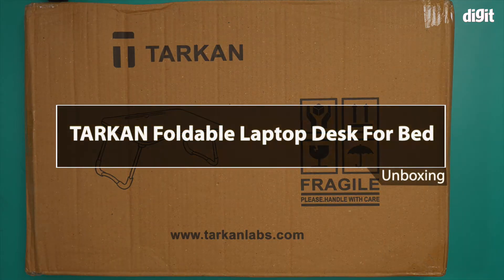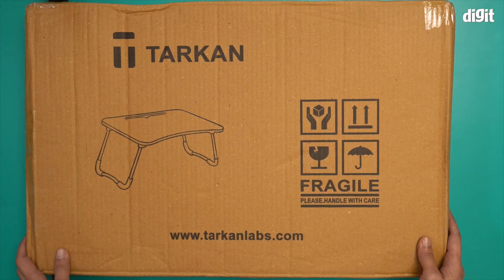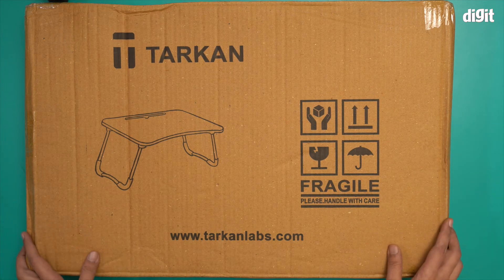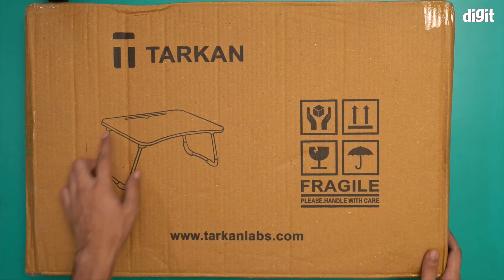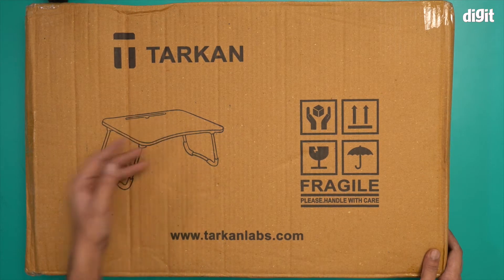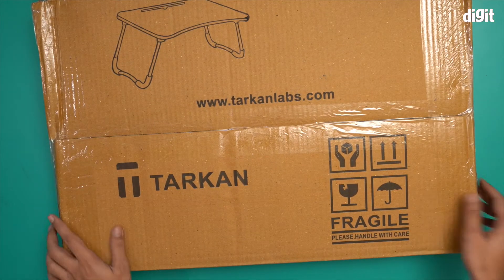Hello and welcome to the unboxing of the Tarkan foldable laptop desk for bed. This is a laptop table that you can put on a bed and then use it. We don't have a lot of information on this box except for this illustration of what this table is going to look like. I'm now going to open this box and show you what's inside.